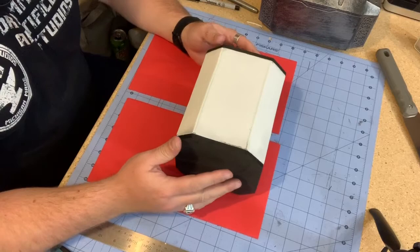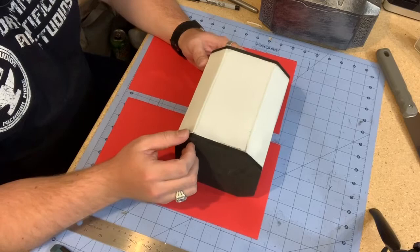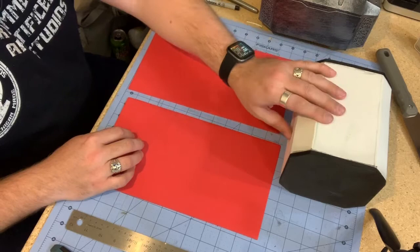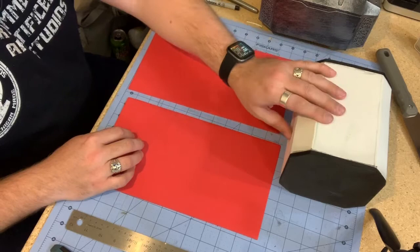Now that I have the entire main body sheeted out — the white is 1mm foam and the black here is 4mm foam — it's all entirely encased in foam. I'm now going to use 1mm sheets again to create a second layer going around the outside, which I'll use to build all of the detail shapes going throughout the hammer.